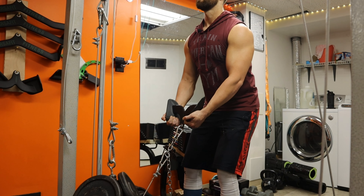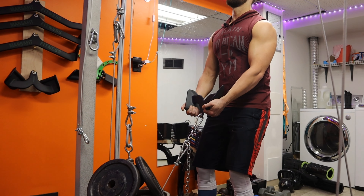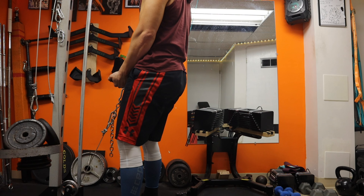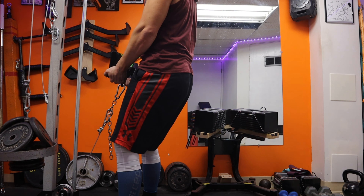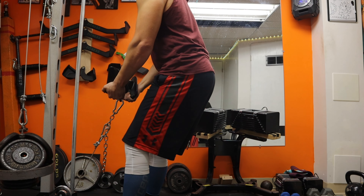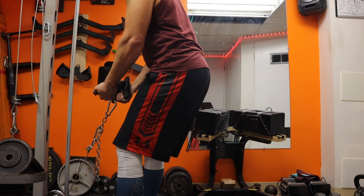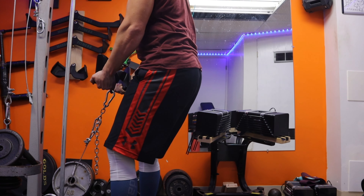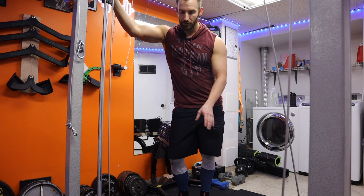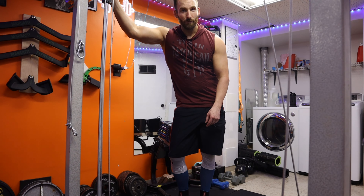Nice and controlled. It's also just a really nice variety to change up from doing dumbbell or barbell stiff-legged deadlifts. The variation makes it new and fresh, and it does ease up on your lower back.